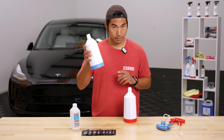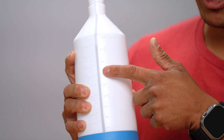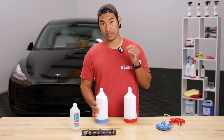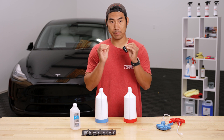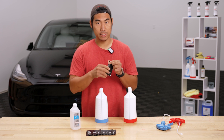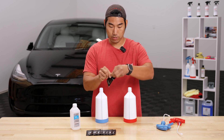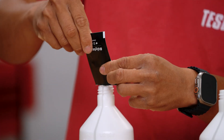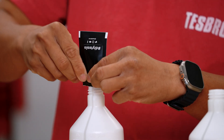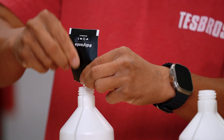Grab your bottles and rinse them out. We already have this bottle filled all the way up to 1000 ml with distilled water. I can't stress how important it is to have distilled water — it actually makes a big difference. Once it's filled, you're going to add one of these packets. These are exactly 5 ml, so just tear it and put every single bit into your bottle — you want to get every single drop since it is an exact 5 ml.